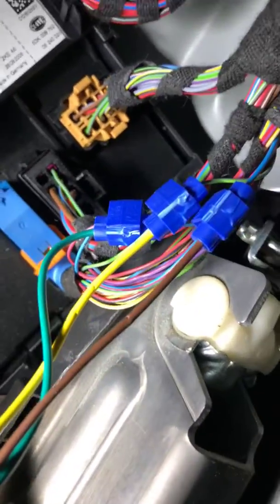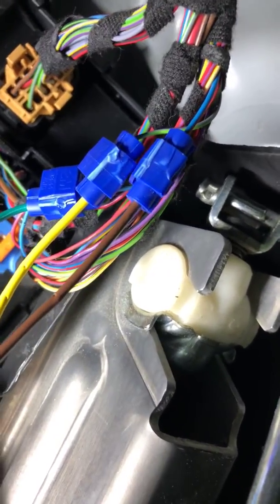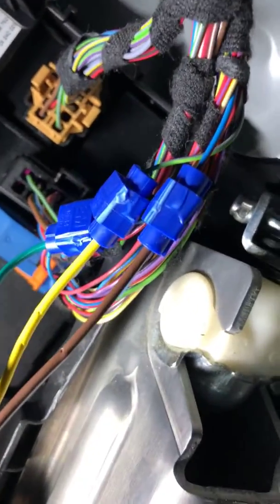Those are your wires. I would not recommend splicing into them — splicing into these cars is a really bad idea. I would suggest getting taps. I did splice into it and that's why they had to take it back and ground it better. If you use taps you wouldn't have to worry about that, and then you'd have your working lights. I have a little trailer hitch tester that shows you when you turn on the lights it will blink.